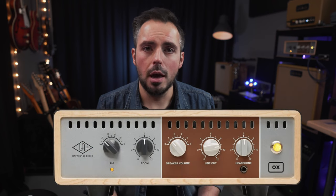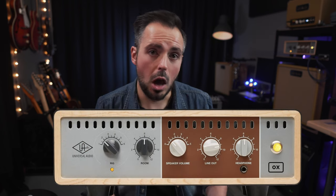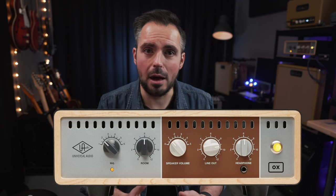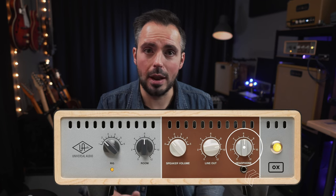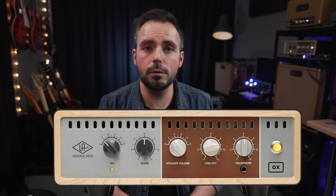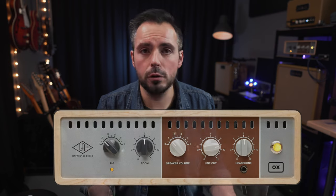On the front panel of the OX Box, you have some simple controls: a preset switch allowing you to select from six different presets, a room level, a line output level which controls the main output level, a headphone output and a headphone level, and also the overall speaker volume for the volume coming out of the amplifier speakers. The OX is controlled by the Universal Audio OX app, which is downloadable from the Apple App Store for Mac. It's also available on iPad and Windows.